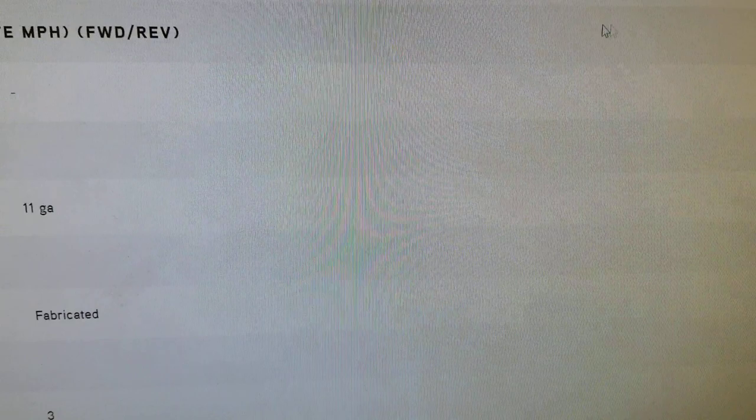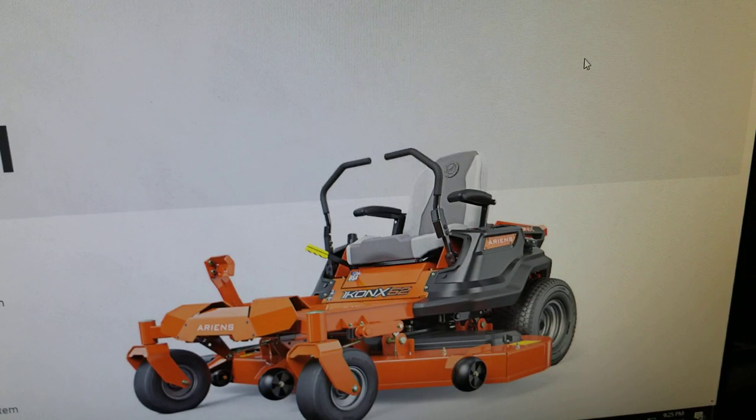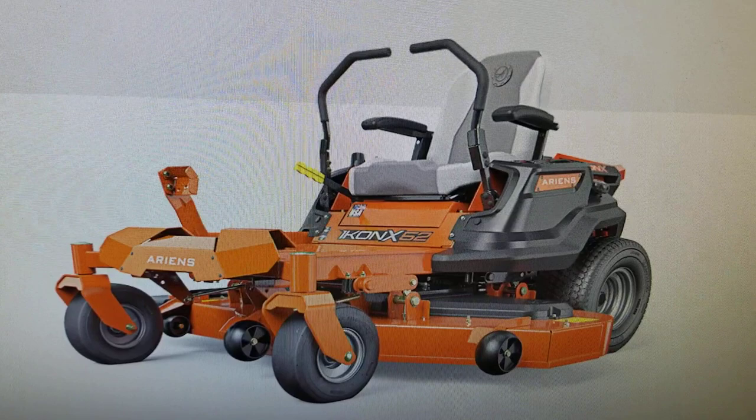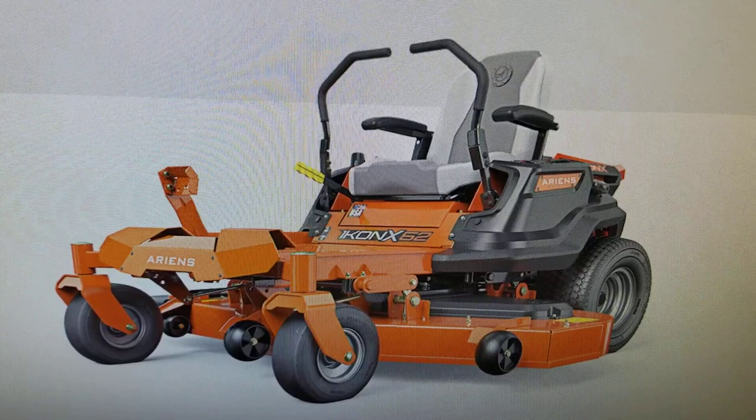Just a few things to consider when comparing different machines — it's more than just the price that is relevant. We find that Ariens and Gravely machines consistently bring better value, lower payments, and an overall better user experience with brand-name components that will give you trouble-free service for a long time. We appreciate you taking the time to check out this comparison, and we hope you stop by and look at them in person. Thanks a lot, have a great night.